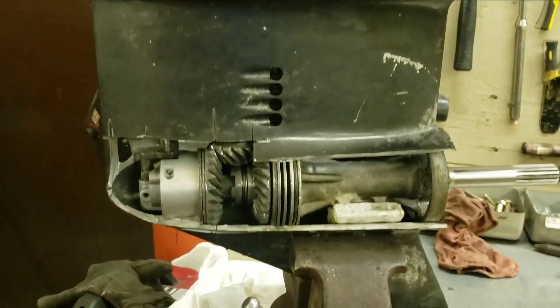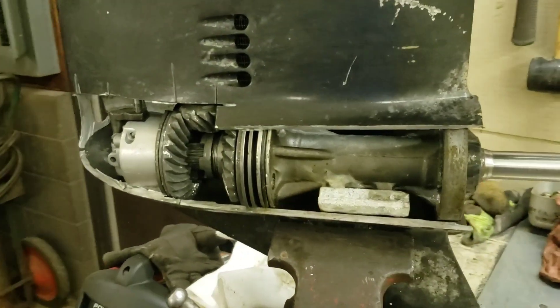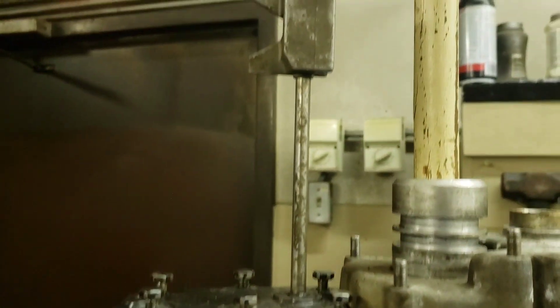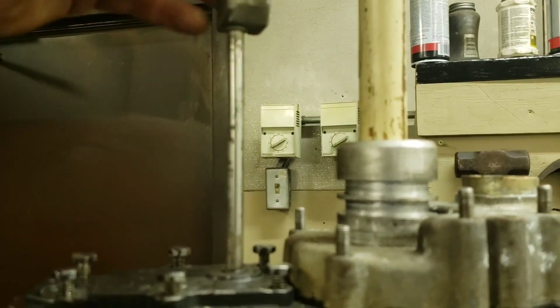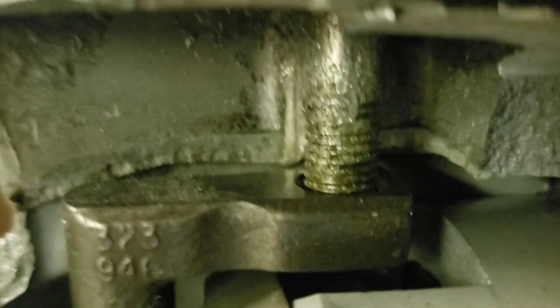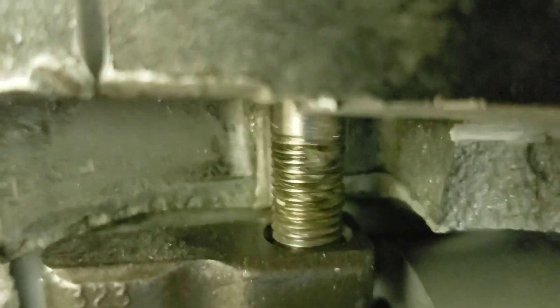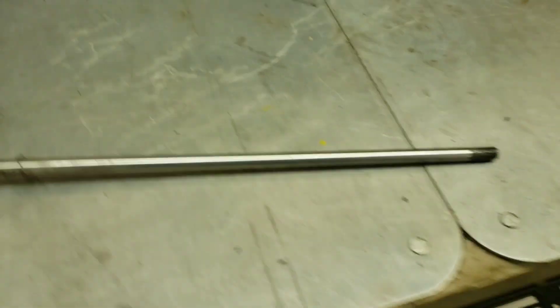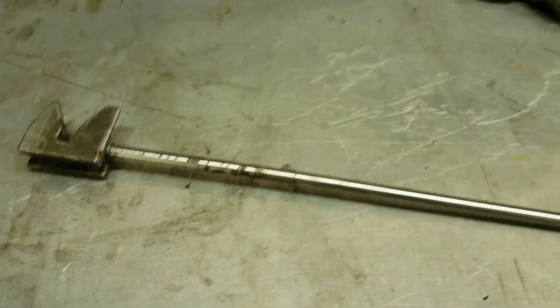So next I'm just going to start taking things apart — obviously a lot easier now when half of it's cut open. Shift rod — I'll start there. It basically just unscrews into the shift mechanism. Once you get it out, it just pulls straight out the top. There we go. Here's your shift rod.